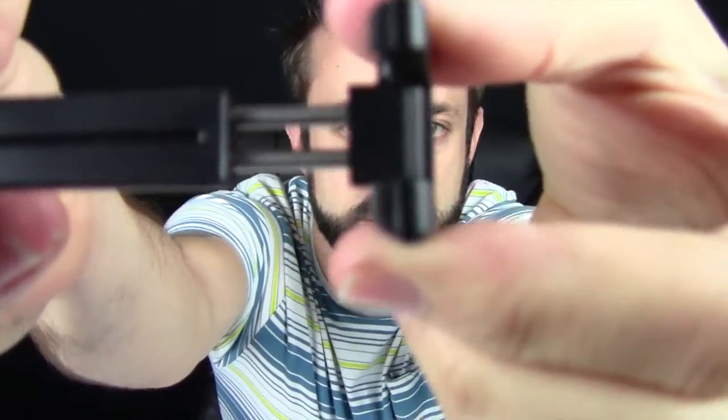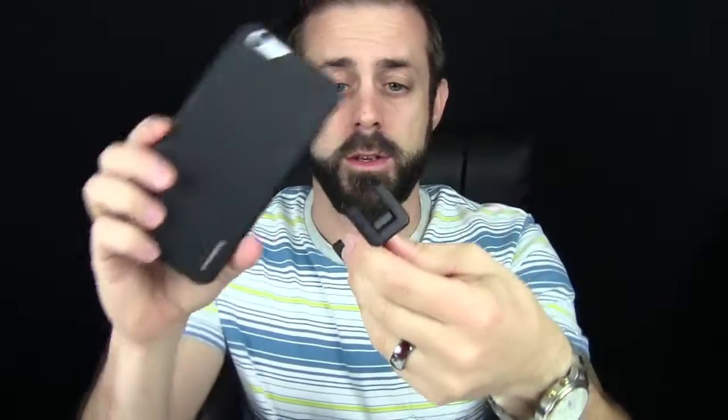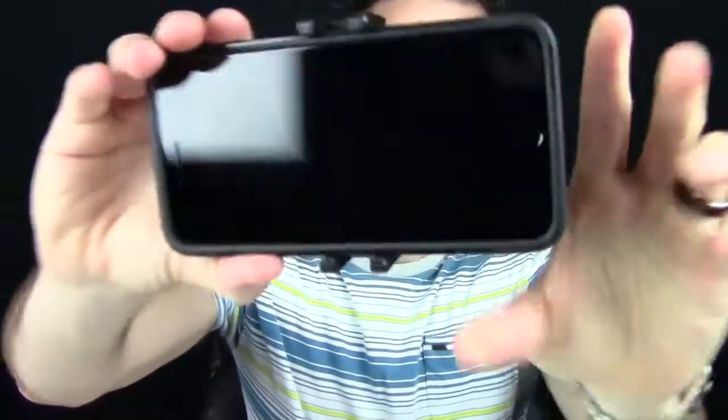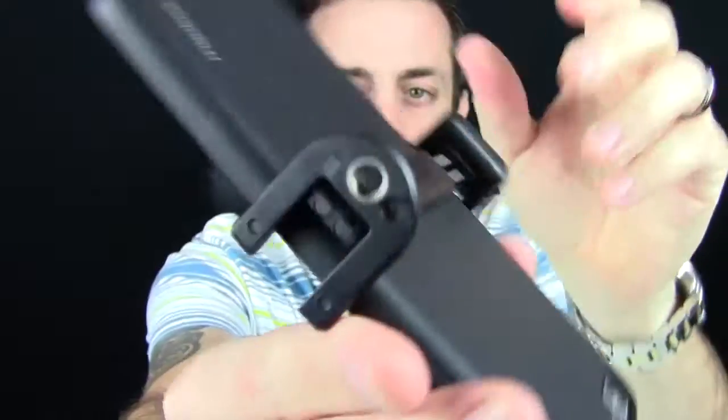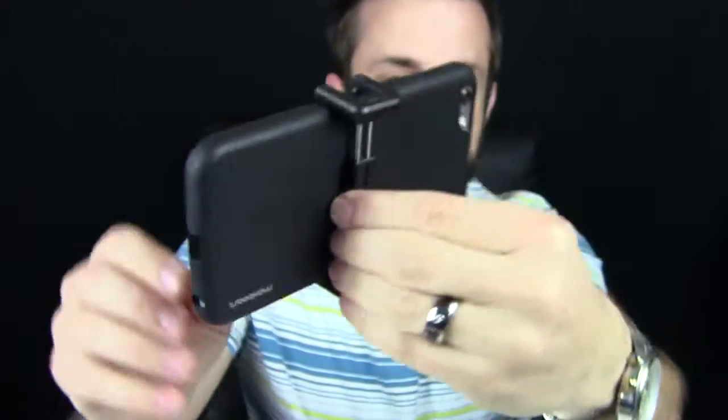Same kind of principle though. Spring tension is what holds the phone in place. They also make a third size for small tablets like the iPad mini or Galaxy tablet, but not a full-size iPad — they don't make one that big. Basically, the idea is you get your smartphone mount, wrap it around, and now you have access to a screw mount to hold your iPhone in place.